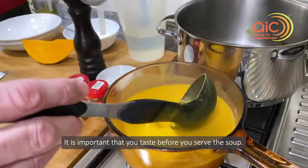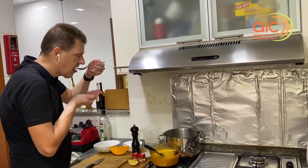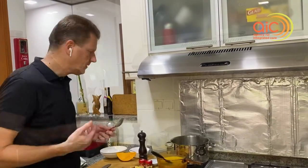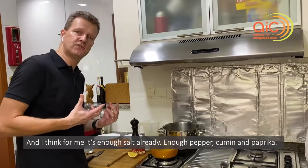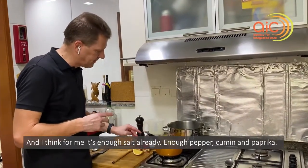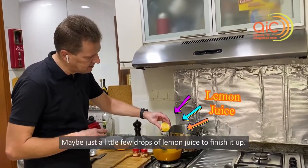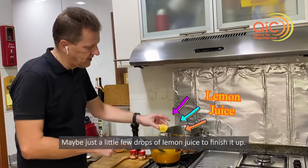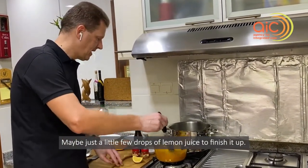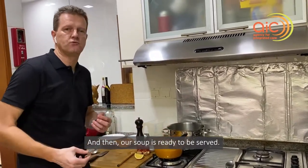Now, importantly, before you serve the soup you need to taste it. I think it has enough salt, enough pepper, enough cumin, enough paprika — maybe just a few drops of lemon juice to finish it up. And then the soup is ready to be served.